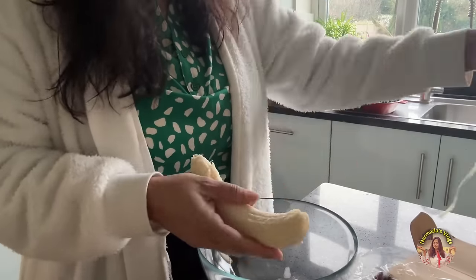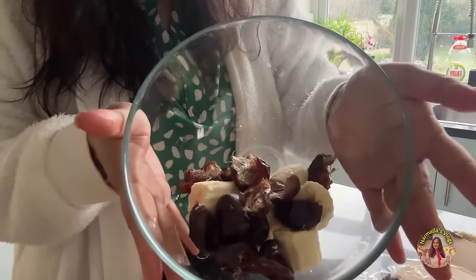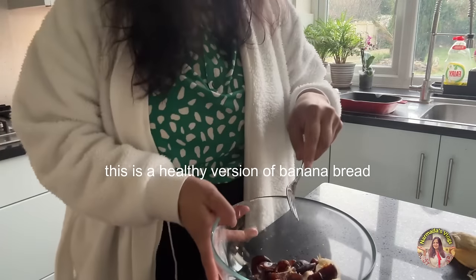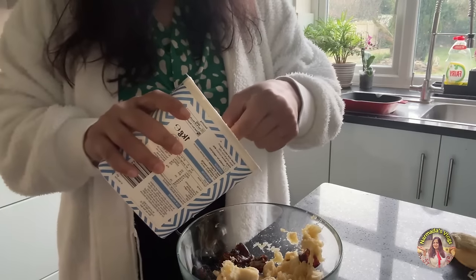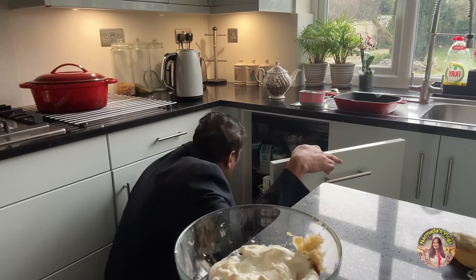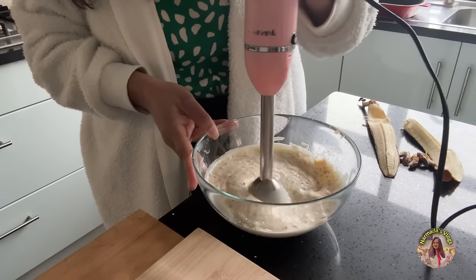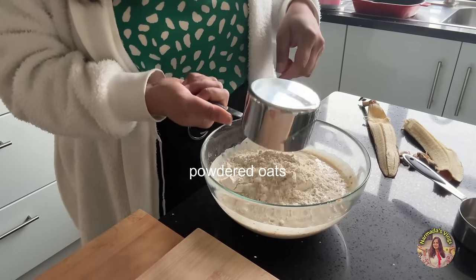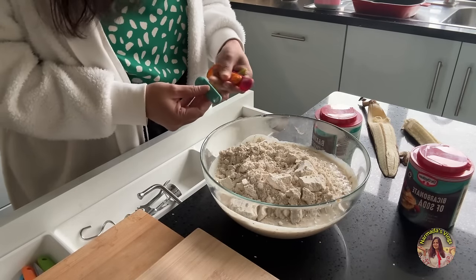I use medjool dates in milkshakes and smoothies too. Since the banana is nicely ripe, we don't need any sugar in this bread — the dates give sweetness too. It's a very healthy version of banana bread. This is a simple, no-measure bread recipe. I want the dough with a little bit of moisture. I'll add one cup buckwheat flour and half a cup powdered oats — wholesome instead of refined flour. Both buckwheat and oats have a lot of fiber, so it's really healthy.